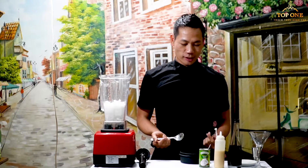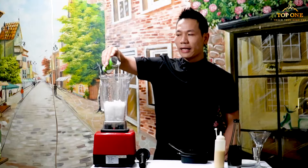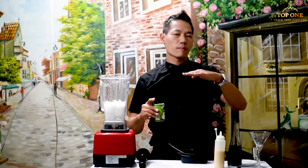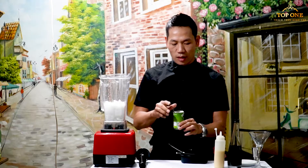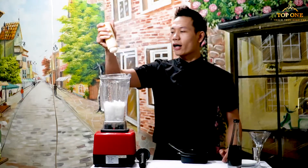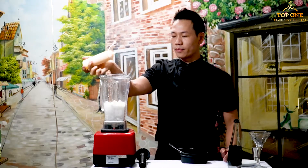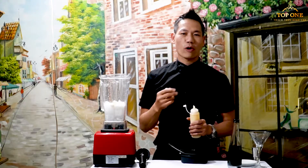The next step, you put the coconut cream. You can put at least 4cl or the max 6cl — that's enough. Then you put, of course, the condensed milk. We put it in here. And then we turn on the blender and blend it well. We must blend it for around 12 to 15 seconds.